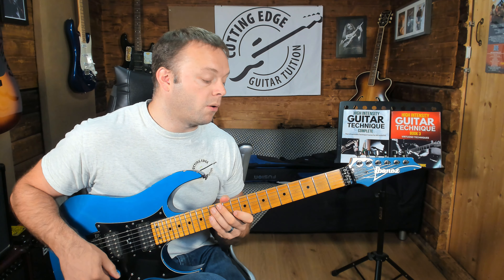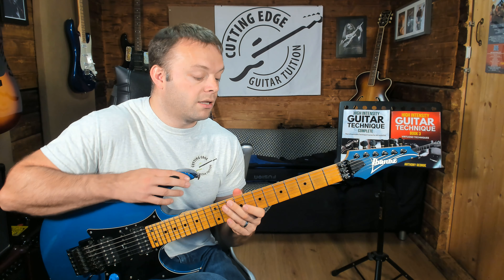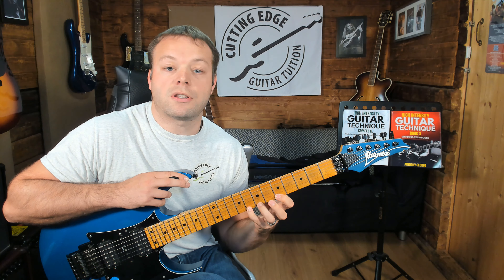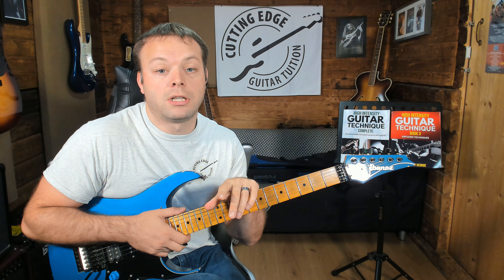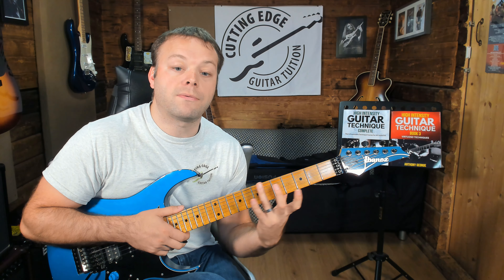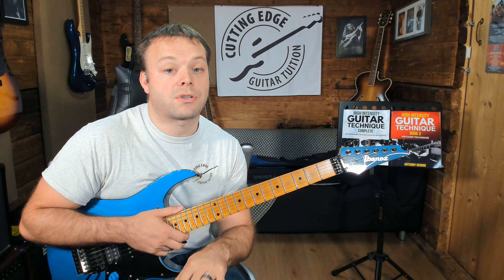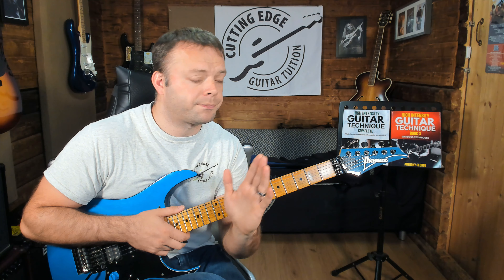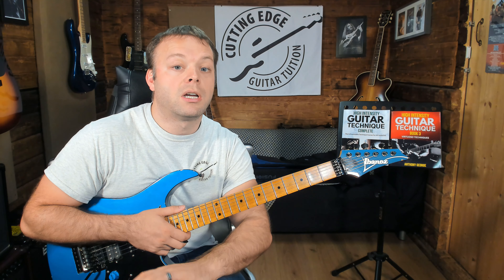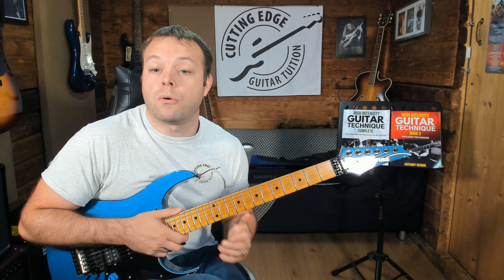If these exercises excite you and this is the sort of thing you're keen to practice, these are the first two exercises I've put into my members area on Cutting Edge Guitar. There's a 10-day free trial where in the first lesson there are 10 exercises similar to this, and in subsequent lessons I move those exercises all around the neck. This month I've also added a whole workout that you play to a backing track using those exercises, and I'll be adding more content like this every month.